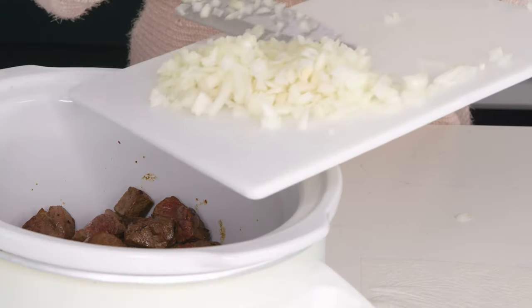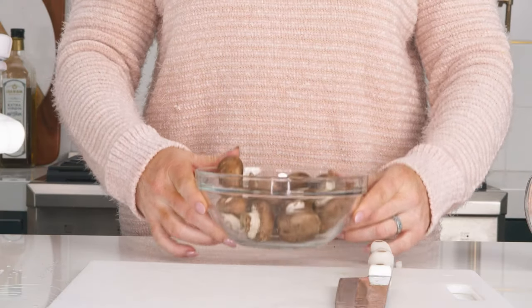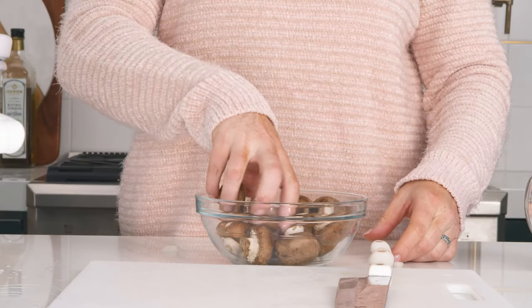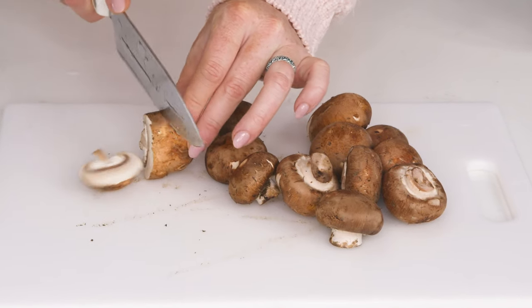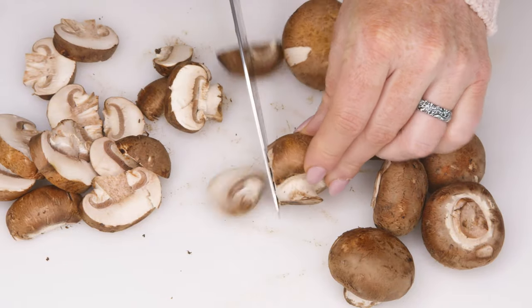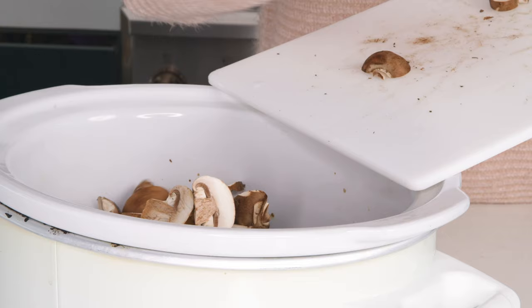Once it's nice and diced, add it into your crock pot. Next we need some mushrooms, and we're gonna give these a good slice. You can cut them however you like — I like to just slice them. If you're not a mushroom lover, just leave them out. Once you're done slicing, add them to your slow cooker.